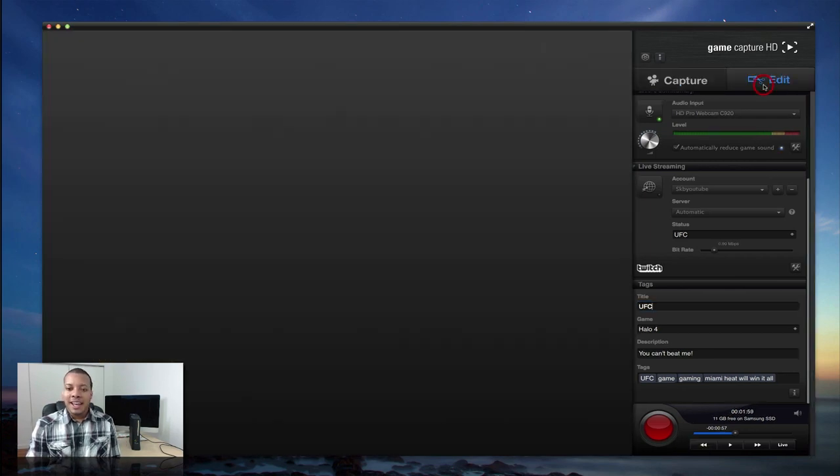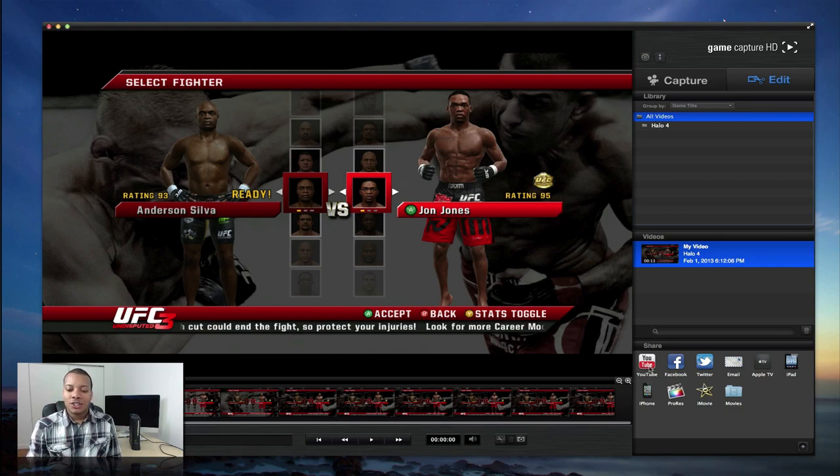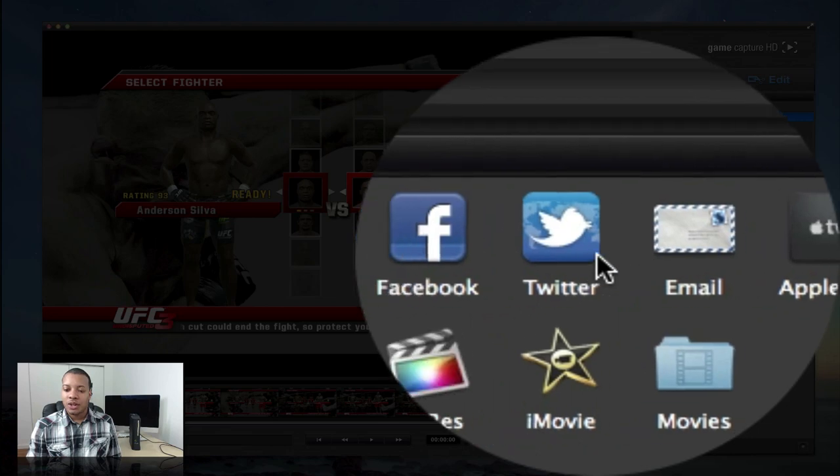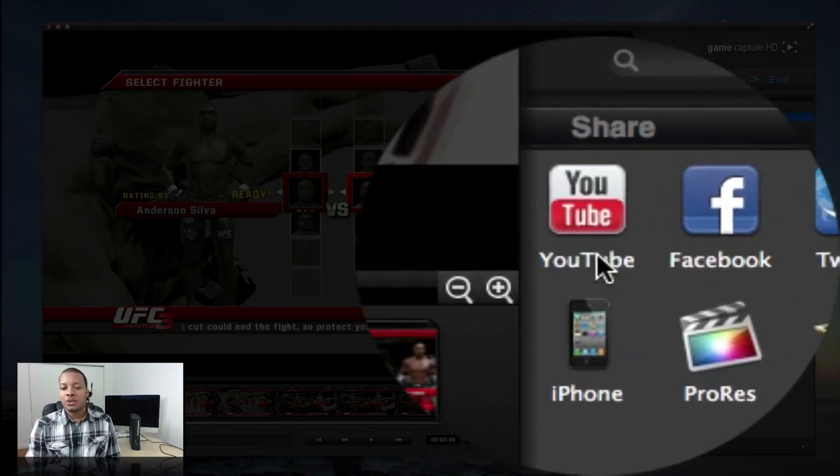Then over to the edit tab — you can do some really quick editing with these videos. You can basically just cut and split the videos where you want to, to do some pre-editing. And if that's all you want to do, you can simply go ahead and add this straight to YouTube, Facebook, Twitter, email it, Apple TV, iPad, ProRes — all this good stuff. So you can send it directly to whatever you want straight from this software.